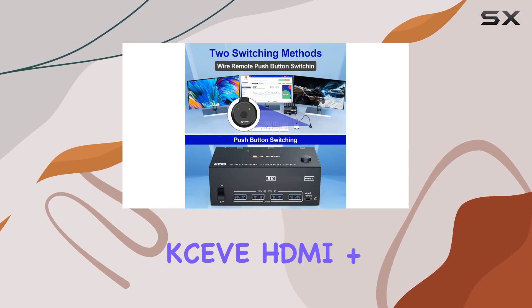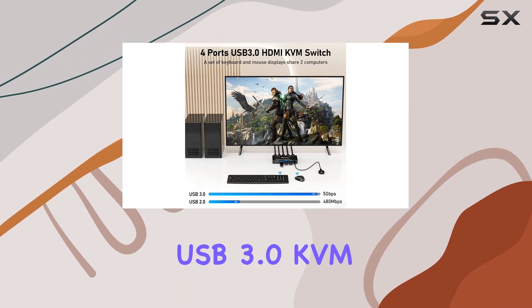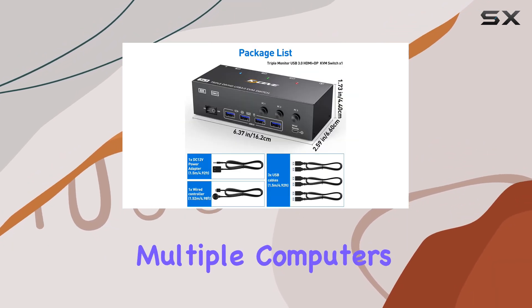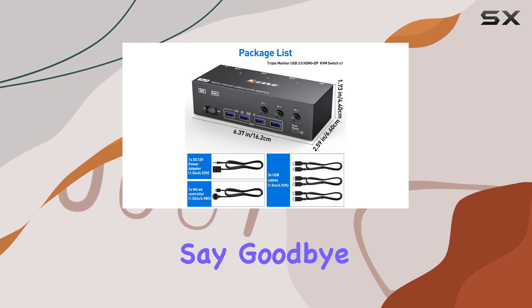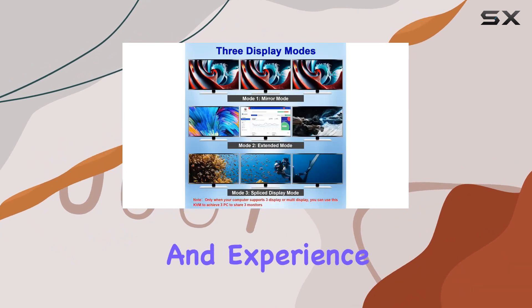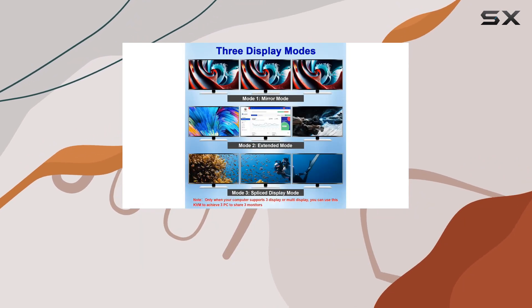In conclusion, the XIV HDMI plus DisplayPort USB 3.0 KVM switch is a game changer for anyone juggling multiple computers and monitors. Say goodbye to cluttered cables and hello to a more efficient workspace. Upgrade your setup today and experience the ultimate in triple monitor control.